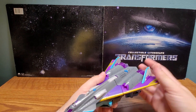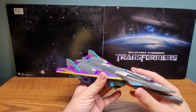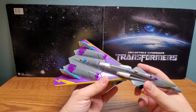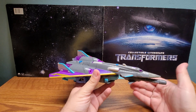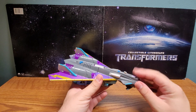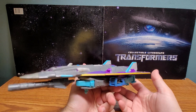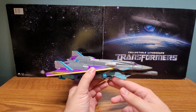Here he is in his alt mode. Before I go any further, I've got some things to say. Darkwind is first off a Toys R Us exclusive - or he used to be. He was a Toys R Us exclusive repaint of the Transformers Universe Ultra Class Silverbolt. He is basically a straight repaint; I've compared them, and they didn't really change much besides the color.